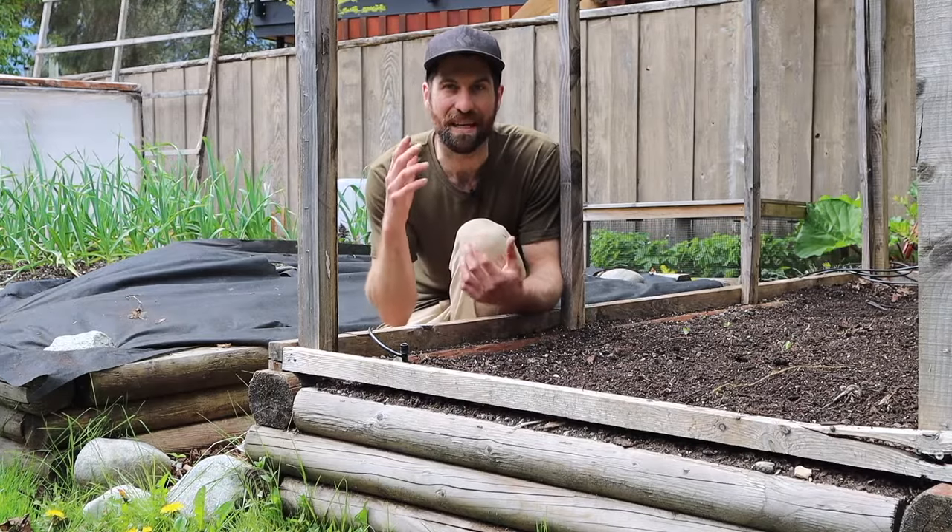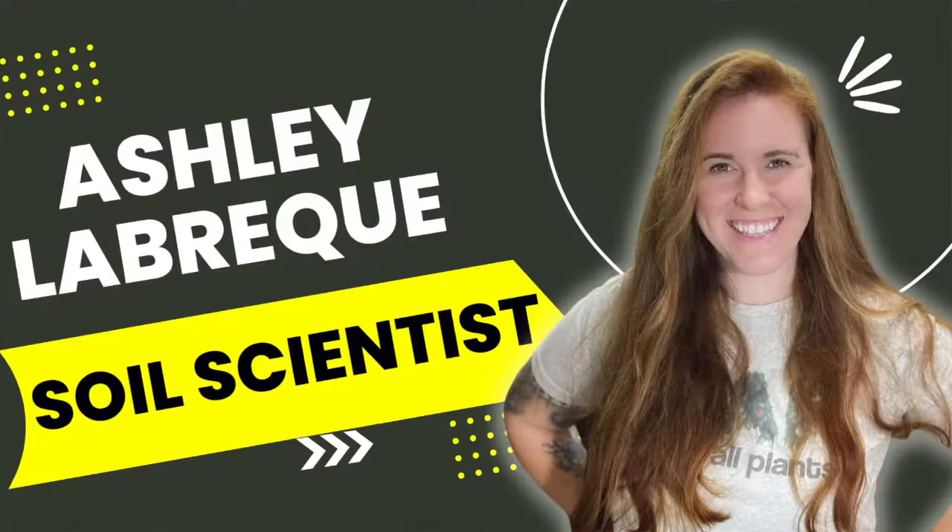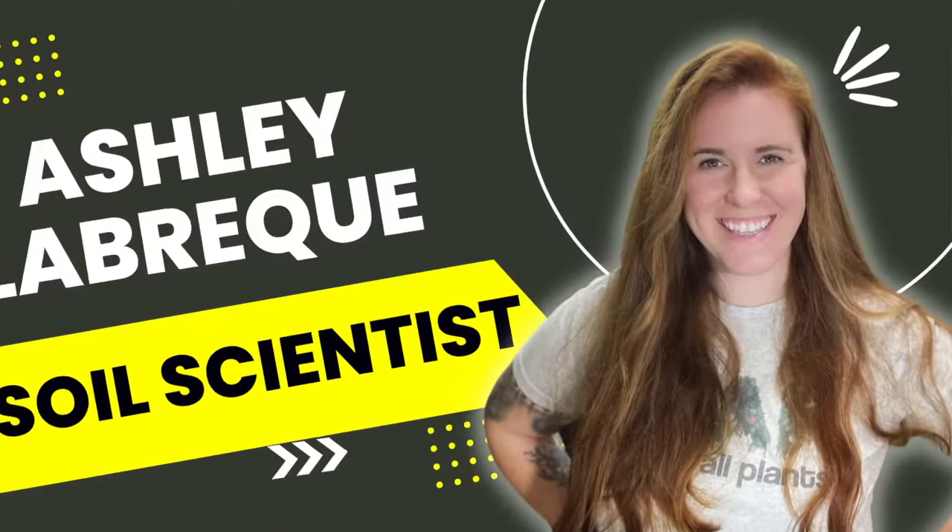Alrighty folks, you know me and you know that I love a little garden experiment and to be honest I don't know if I've ever been as excited as I am for the one that we're starting today. The reason for this is because I am going to be working with Ashley the soil scientist to try and figure out the best soil blend for my backyard here.